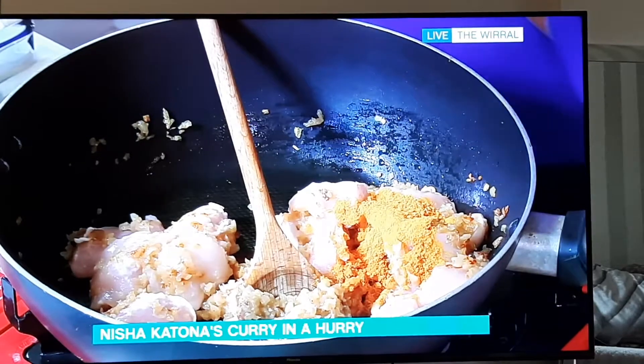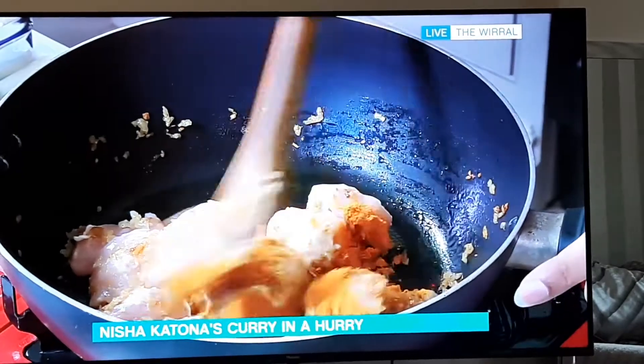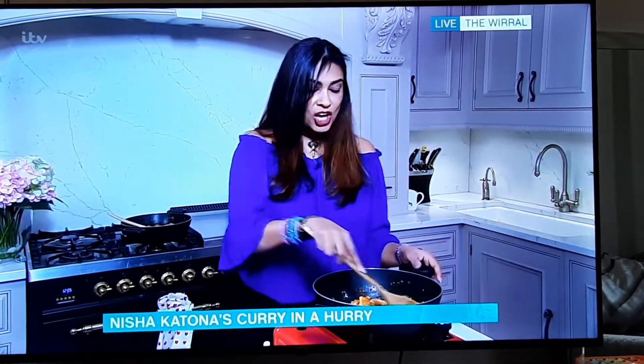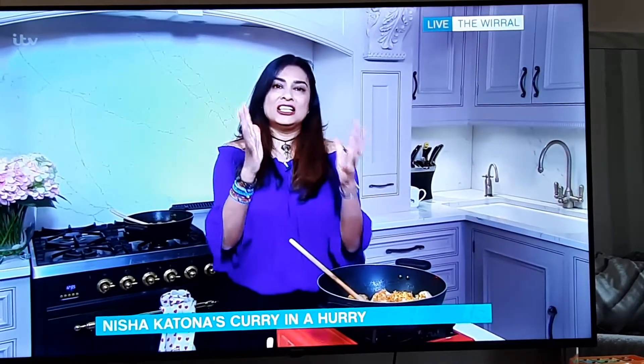I always talk about the trinity of spices when cooking a meat curry in Indian cuisine. The first of the two main foundations is turmeric — the mother of all curry — which gives you not only that beautiful sunshine color but a really earthy note, very typical of Indian food. The second cardinal ingredient, the father of all curry, is chili powder — just a quarter of a teaspoon — and that gives you warmth. It's not about heat; I do a little bit of warmth.